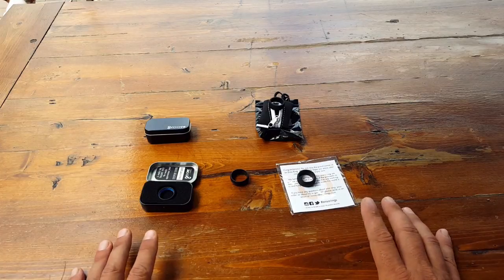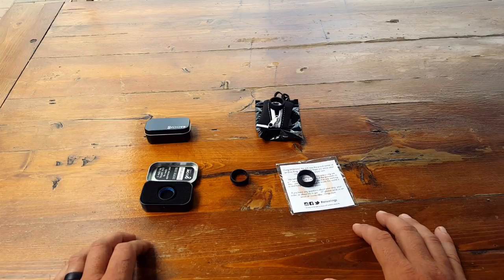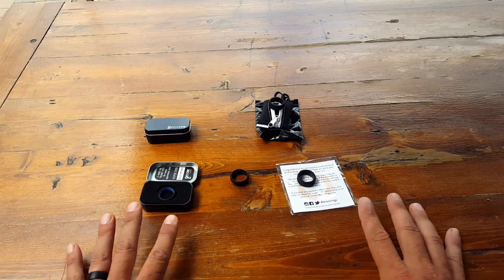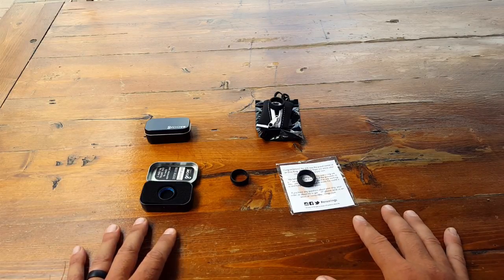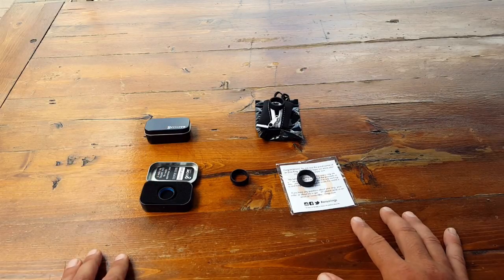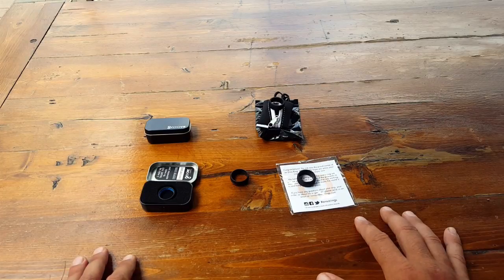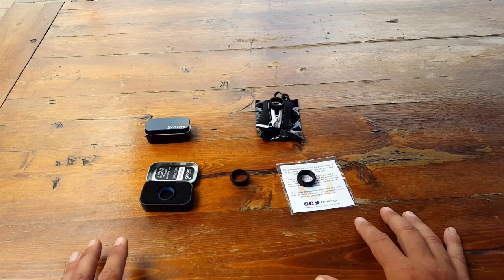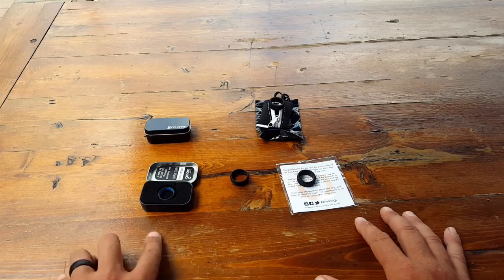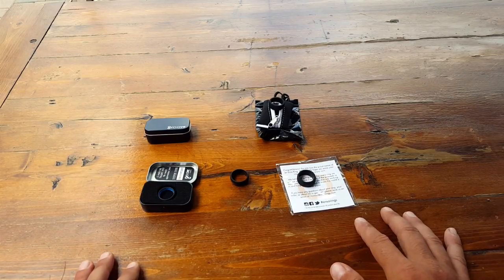I did some homework, started researching the better manufacturers out there for silicone rings, and tried a few different ones. The Groove Life company actually sent me a couple of rings from their competitors — which shows real confidence — so I could do this review more accurately. It was pretty cool getting to try ones I hadn't tried before, and it really solidified why I prefer the Groove Ring. Let's get into more detail.